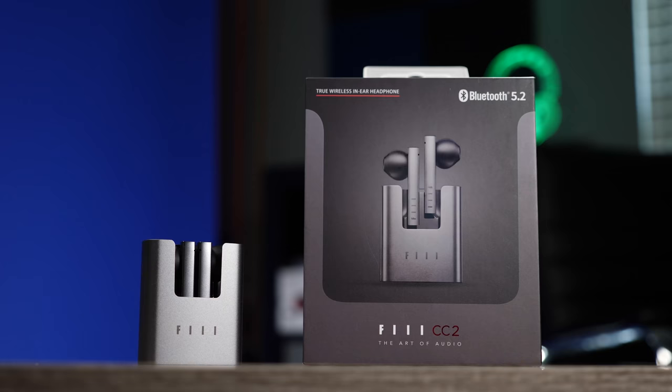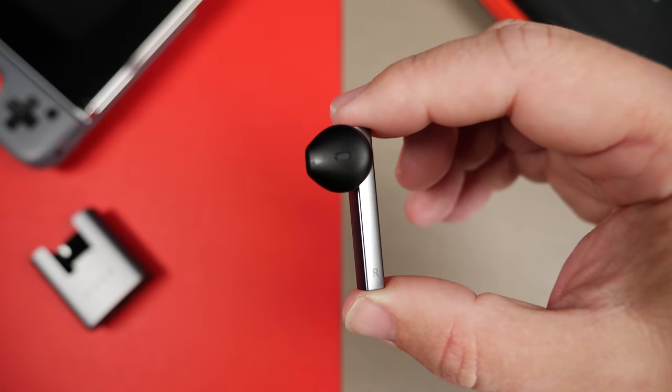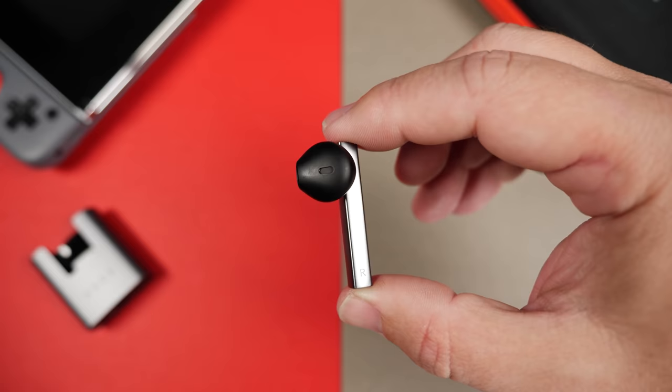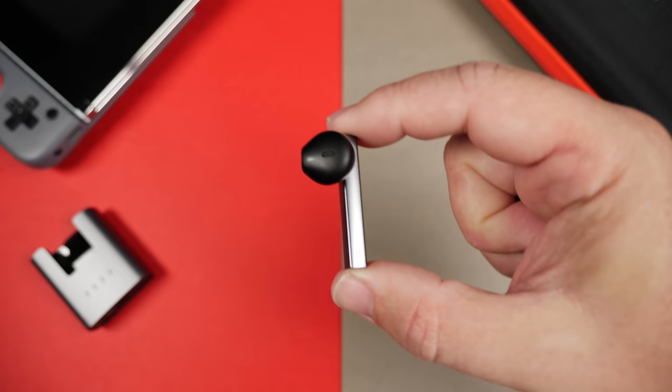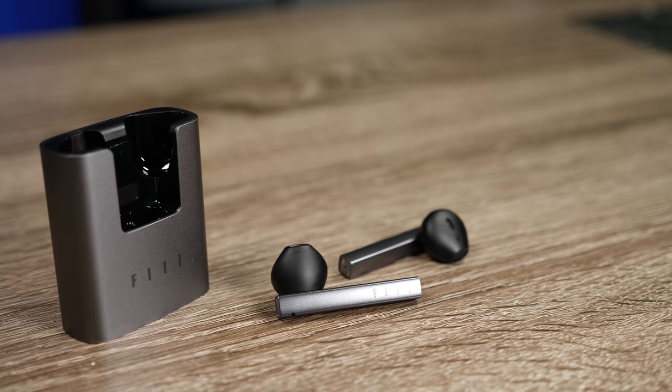These are using Bluetooth 5.2. There is no aptX playback, but there is AAC and SBC. They're also using 13.1 millimeter drivers, which is a fairly large size for earbuds. In an open air design I almost think it's necessary, because you need something that can push bass a little more and push volume a little more when your audio is competing and blending in with your surroundings.